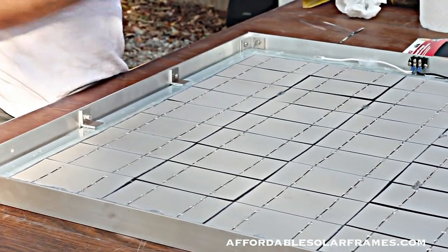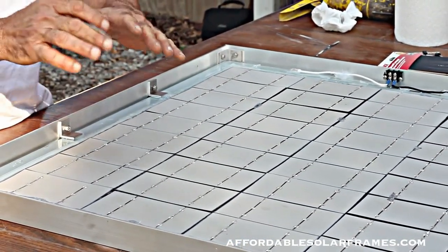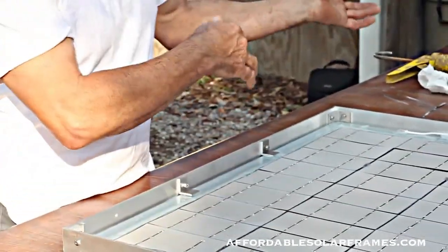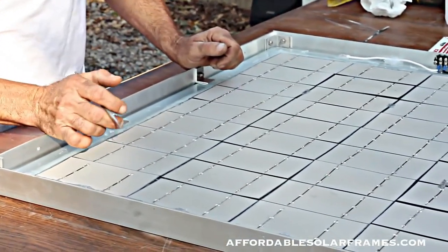What I'm looking for is one that's oddball. This one's reading three, three, three, and then you got one that's one amp - you know there's a problem. Go ahead and take it out, ditch it and put in another one. I did find one bad cell in this one and I had to replace it.